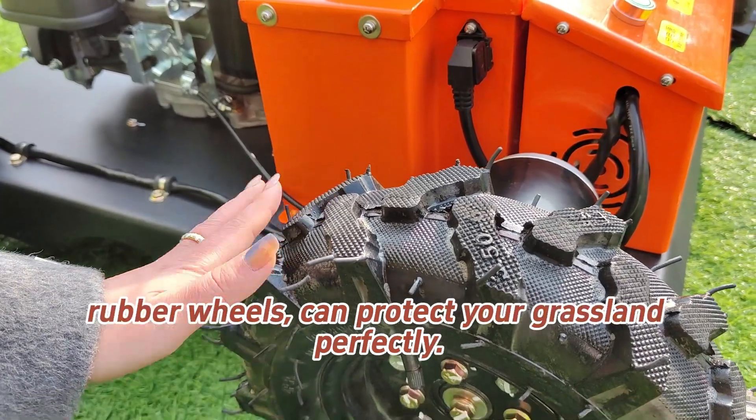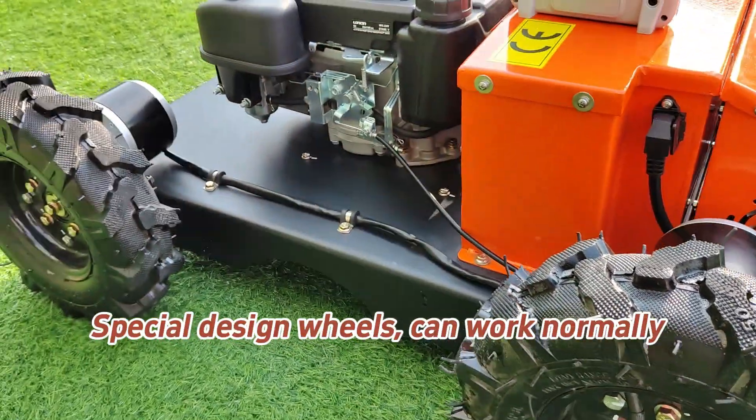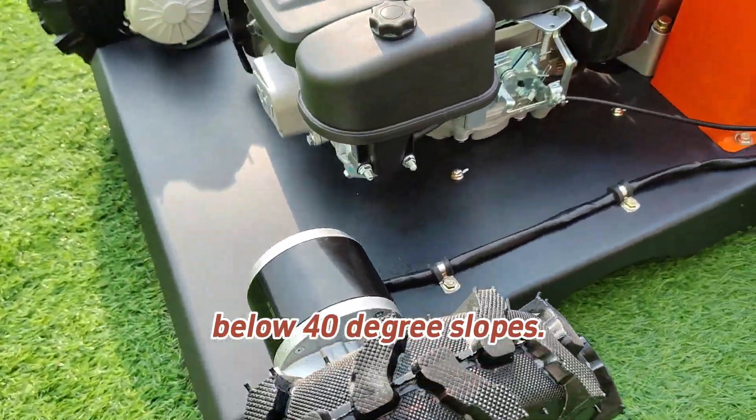8 cm wide rubber wheels can protect your grassland perfectly. The special design wheels can walk normally on slopes below 40 degrees.